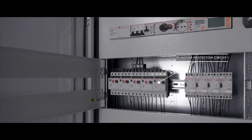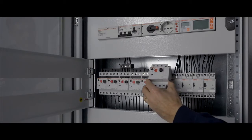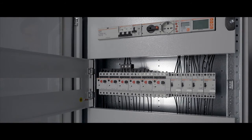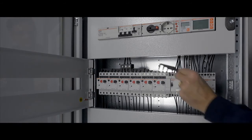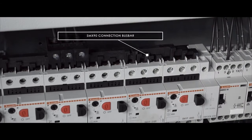Increasingly in use in industrial and service sector applications, SM1P motor protection circuit breakers can simply be snapped into modular panels — no tools needed. For three-phase applications, a special bus bar can be used for quick and easy parallel connection.